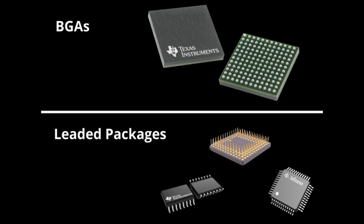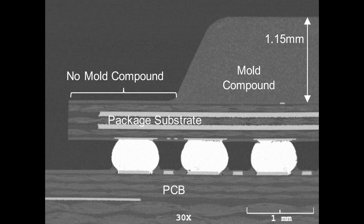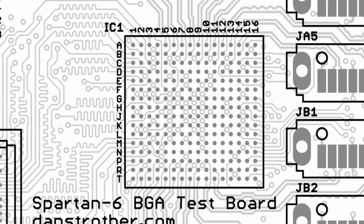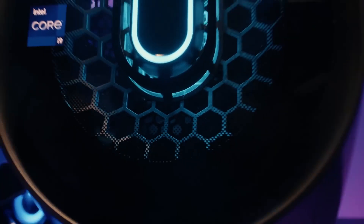One of the main advantages of BGAs over older pin-based packages is the higher density of connections. Because the solder balls are distributed across the entire underside of the package, BGAs can support many more connections in a smaller space. This is essential for the miniaturization of electronics today.